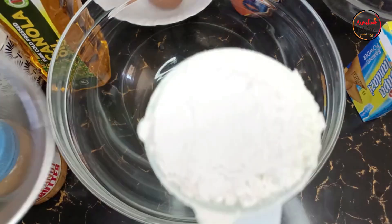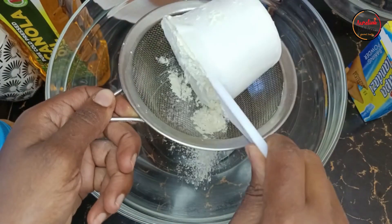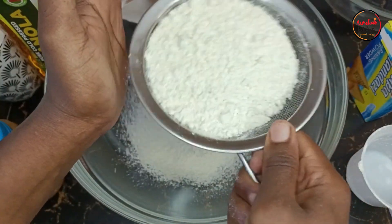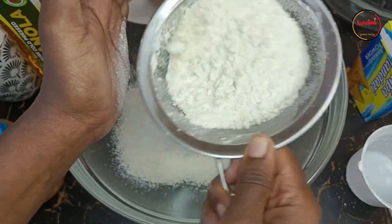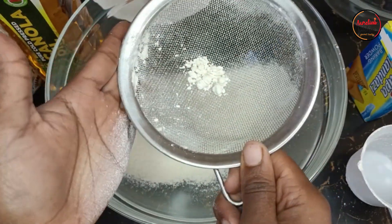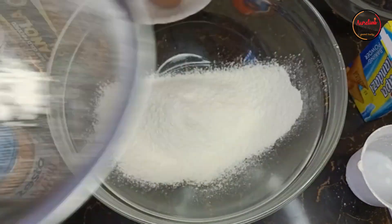For this recipe we'll use one and three quarter cups of all-purpose flour, and we are just sieving it to get very fine flour. So that's one cup already and we are adding three quarter cups more. You want fine flour, that's why you sieve it.